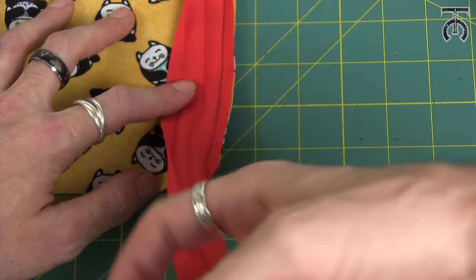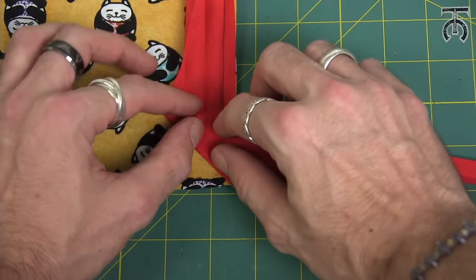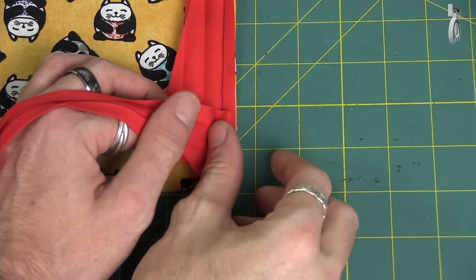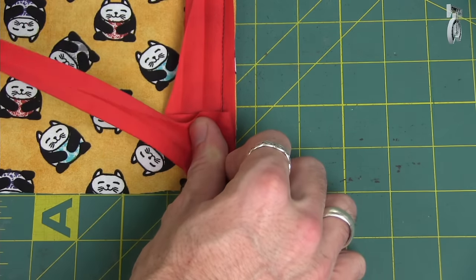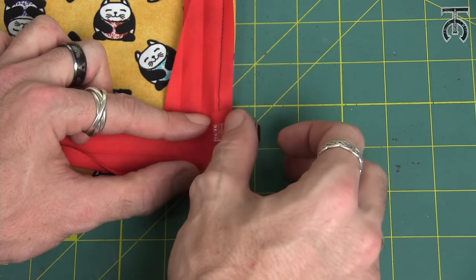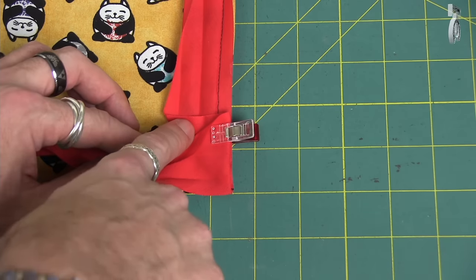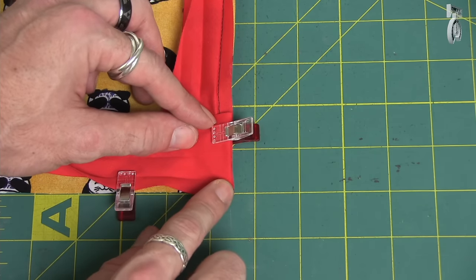We're going to take our bias tape and fold it at a 45 degree angle so that it matches up with the stitches we did at the bottom — it should look something like that. Now I'm going to take all of this extra bias tape, flip it to the other side, and line up this edge of the bias tape with the right edge of our fabric. So it should look like that. I'm going to put a clip here to hold it all together and put another clip at the bottom. Underneath we've got our bias tape folded at a 45 degree angle along those stitches, and then we just flipped the bias tape over and made a nice square edge on this corner.